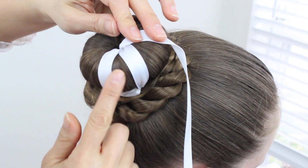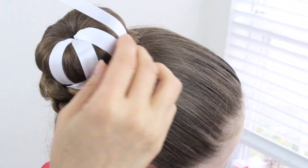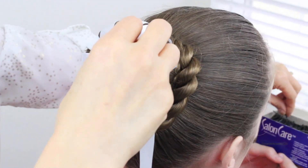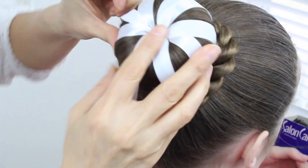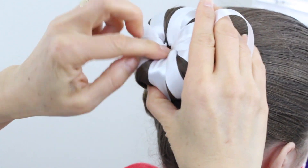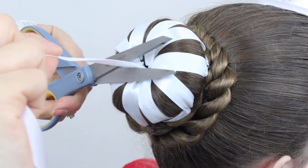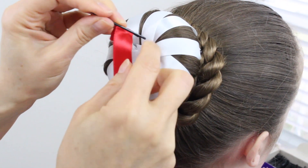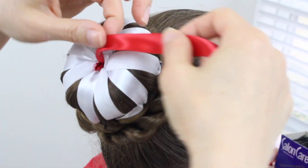Make sure you leave a space between the white so that you can put the red in between the white. I'm going to cut this right off here. Now I'm going to start with the red — take the bobby pin, put it through, stick it right in the bun maker. You want to take the red and cover the space.